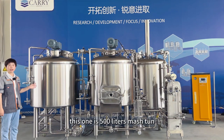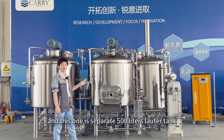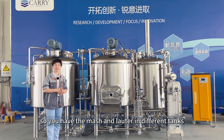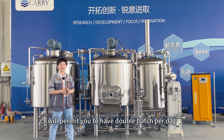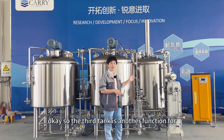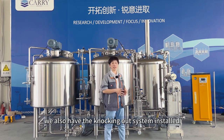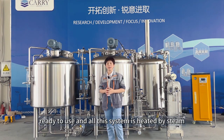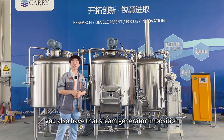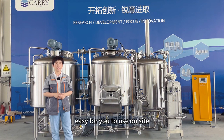This one is the 500 liters mash tank and this one is the separate 500 liters lauter tank. Having the mash and the lauter in different tanks will permit you to have double batch per day. The third tank has another function for kettle and whirlpool. We also have the knocking out system installed ready to use, and all this system is heated by steam. You also have the steam generator in position. All the pipelines are in position and easy for you to use on site.